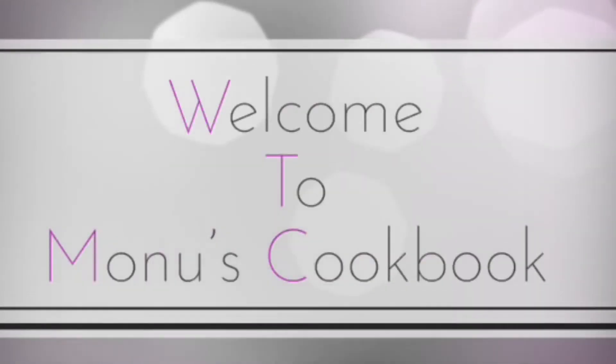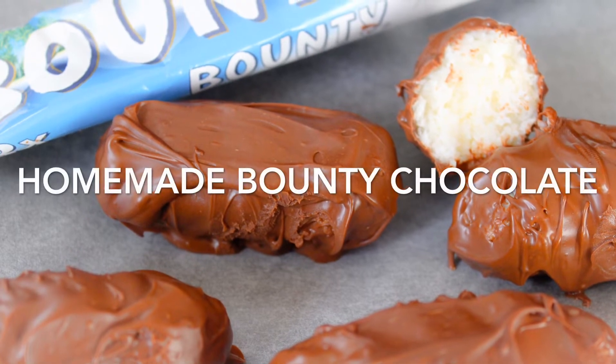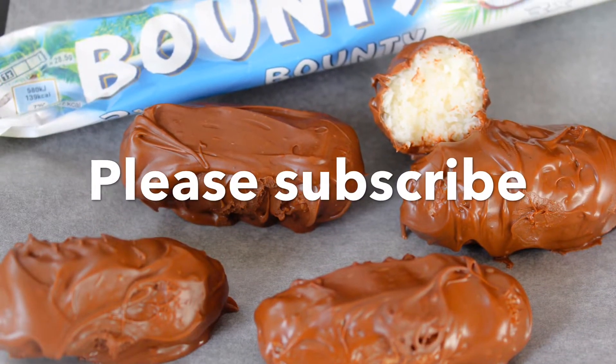Hi all! Welcome to my channel. Today's recipe is Homemade Bounty Chocolate. If you like the channel, click the subscribe button and click the bell icon — I'm going to update my new videos.